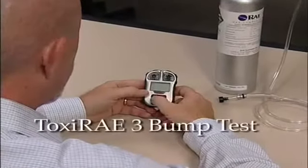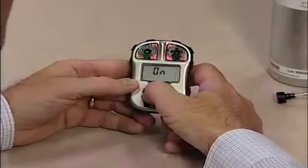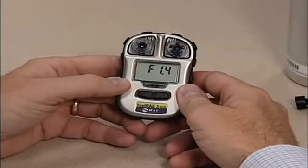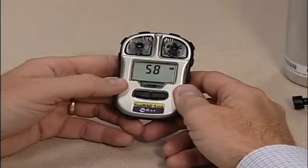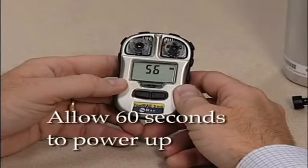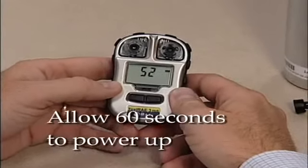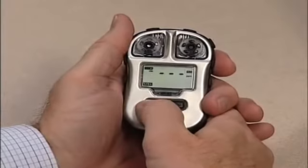Hold down the mode key to turn on the Toxiray 3 in normal mode. Press the mode button repeatedly until you see bump flashing.